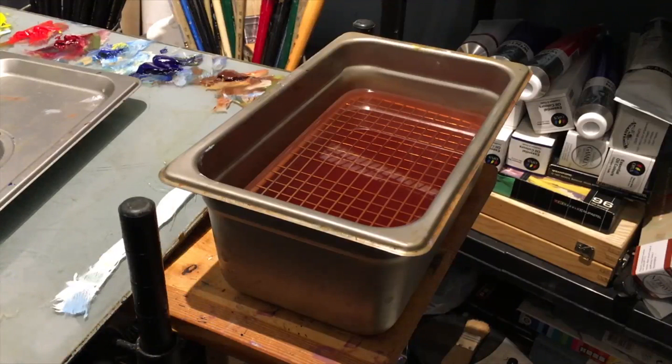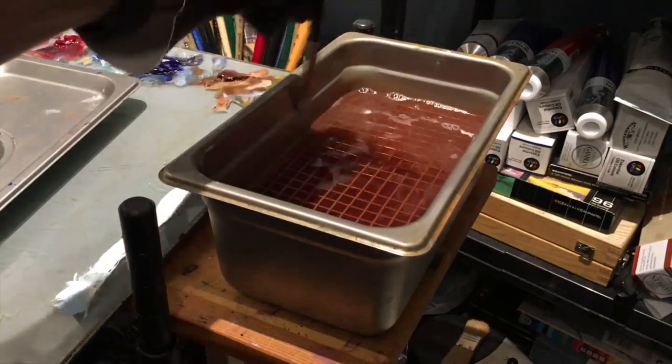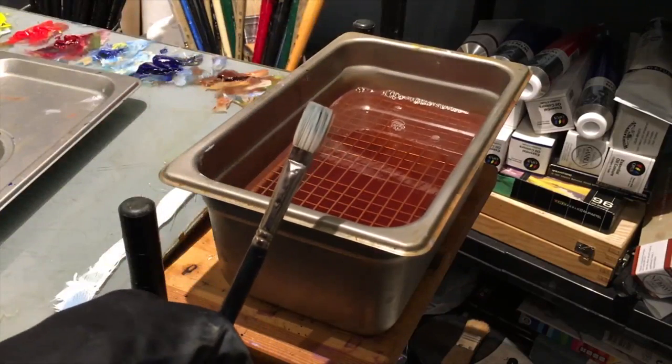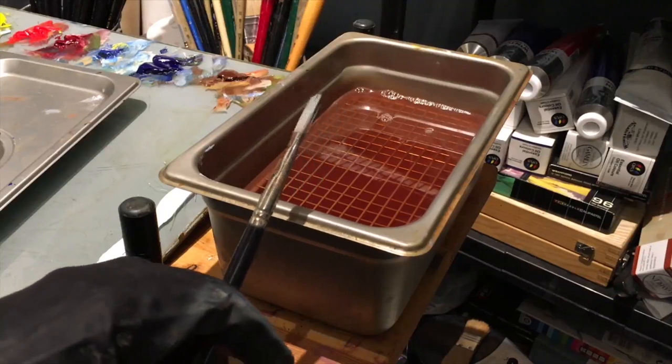It makes cleaning a real breeze too. If you get a dirty brush, a few swipes back and forth is really all you need. Tap it on the side, and you've got one pretty much instantly clean brush. Wipe it off on a paper towel and away you go to your next color.